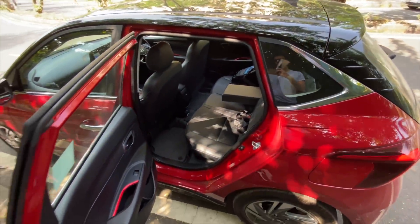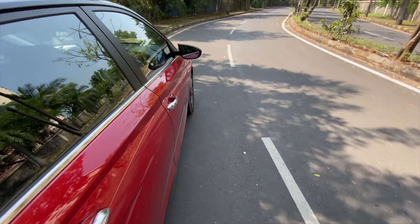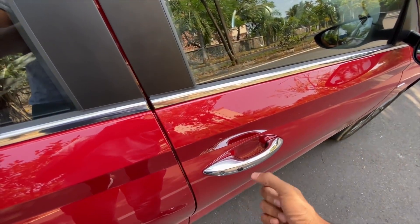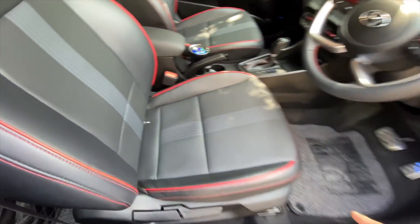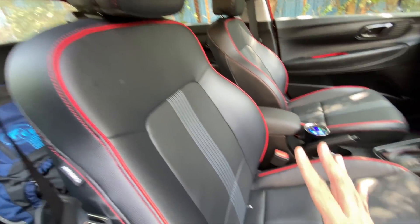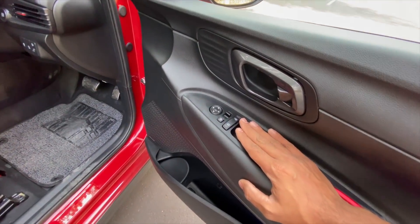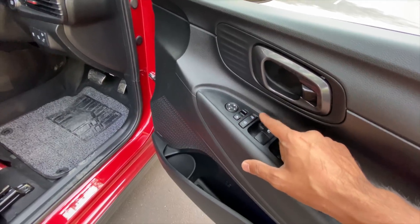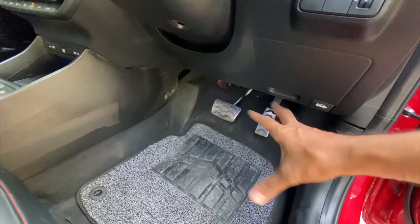Certain things on this car look really very attractive, especially the infotainment system — it's a 10.25-inch unit which also does duty in other Hyundai and Kia cars. The request sensor is here but not on the other side. The seats are comfortable with beautiful red stitching. Controls for power windows, outside rearview mirrors, and lock/unlock are here. Door pockets are large at the front as well.